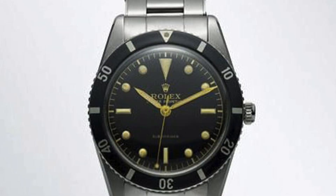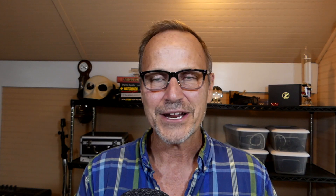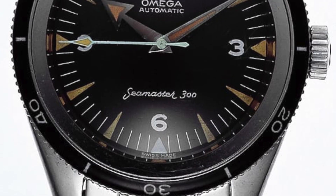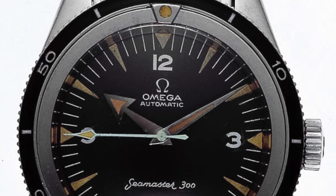In 1953, when Rolex came up with the Submariner, the rest is kind of history. Interestingly, the Omega Seamaster Pro 300 — this is the 2018 reimagining — the original version wasn't until 1957, so they took a long time to get on the bandwagon. But the 1950s was when the original modern dive watch came into being.